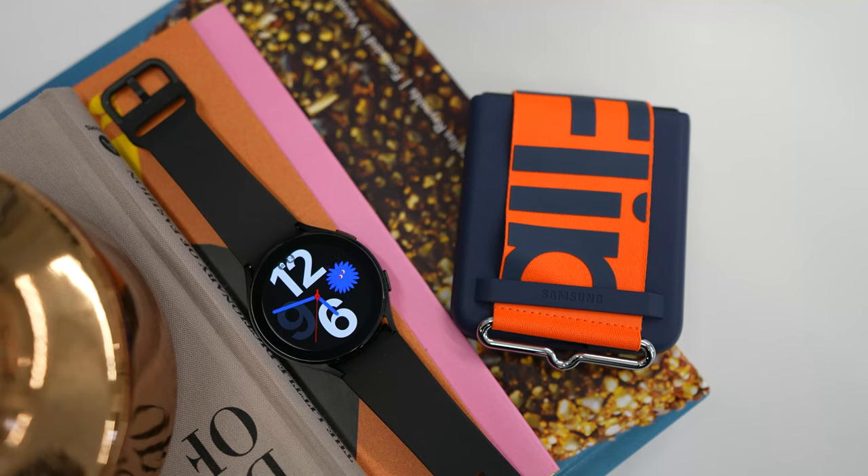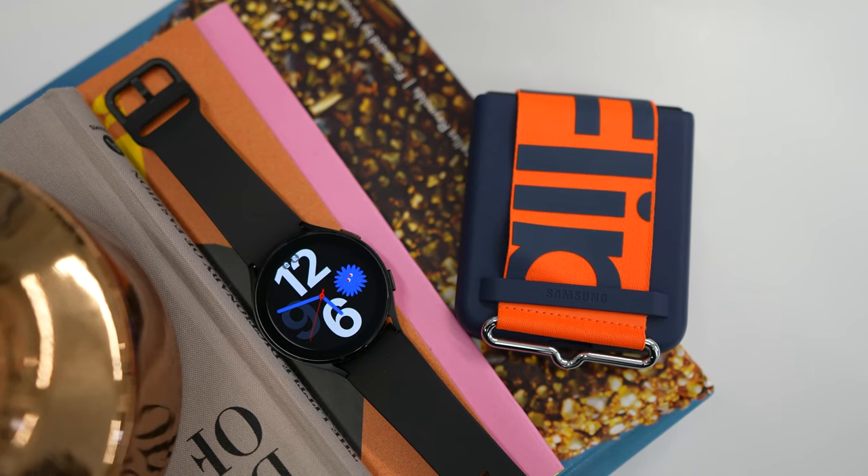We are here talking about the Galaxy Z Flip 3 and the Watch 4, and why I think both of them are an awesome combo for Samsung devices.